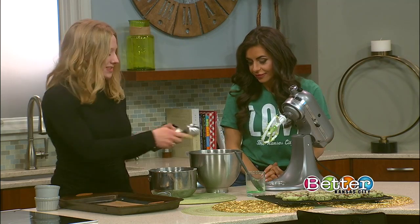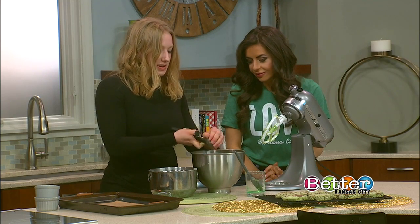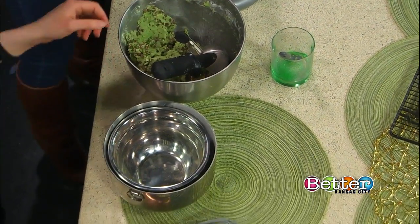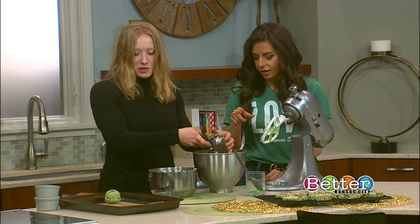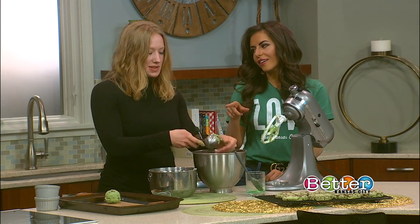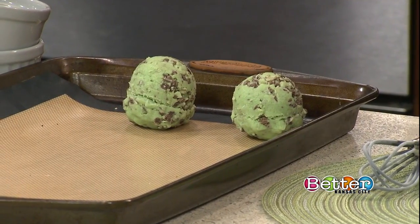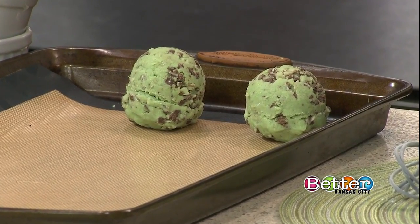So, we have our scoop here. We'll pack this in nice and tight — lots of dough in there. These are going to get baked at 410 degrees for eight minutes. High temperature, low amount of time. And when they come out of the oven, they're actually going to look pretty similar to how they look right now — they're not going to really flatten at all. So I like to take the back of a spatula and just press those down until they resemble something like we have in front of us here.